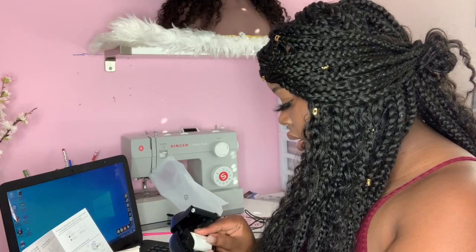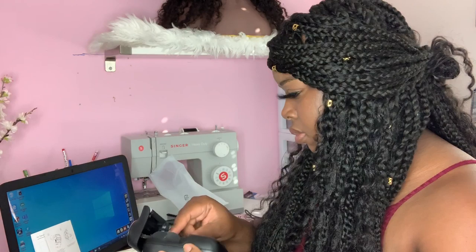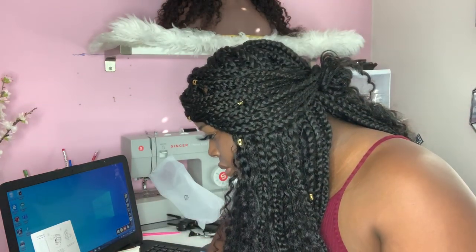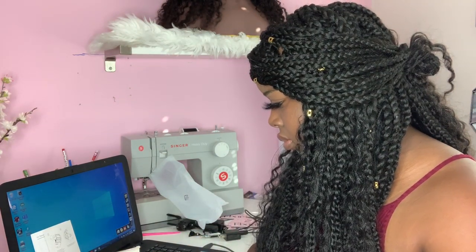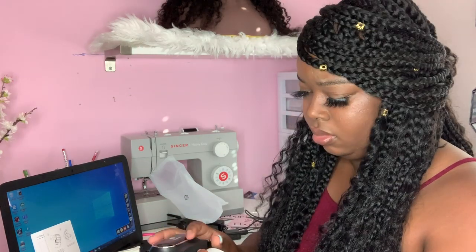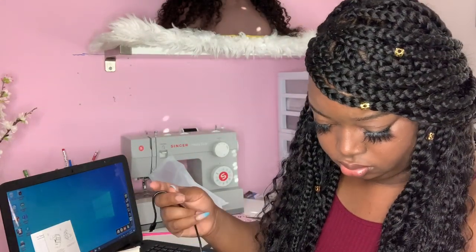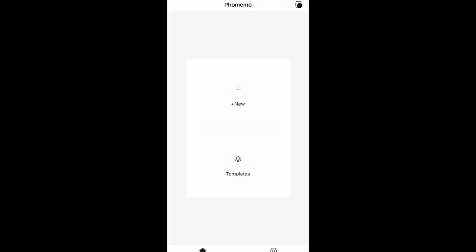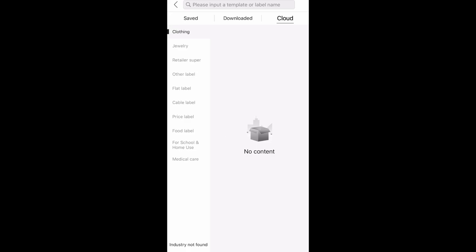I was sent this label maker and I actually really like it. What you're watching right now is me putting the label maker together. The cool part about it is that it comes with an app. I went to my app store, typed in the company's name, downloaded the app, turned on Bluetooth on my phone, and it automatically connects the label maker to the app. This is what the app looks like — they have different types of labels you can create, with different categories you can see.